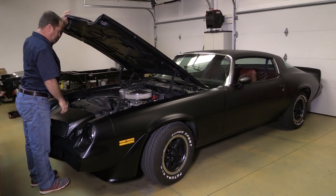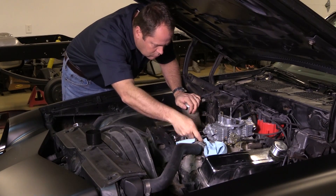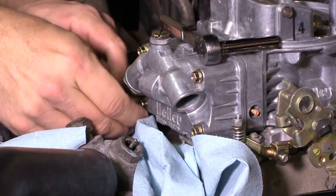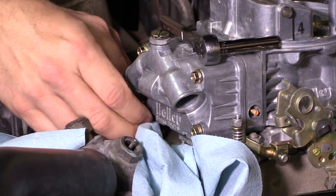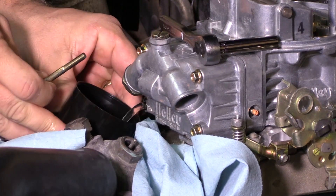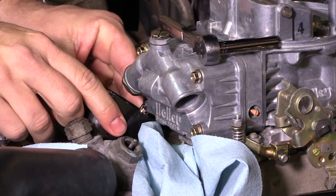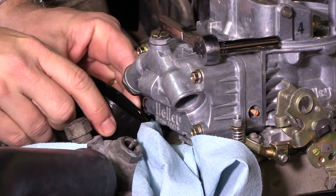Tuning a carburetor isn't difficult, and although there are several things you can do to dial in your carb, changing the jets has the biggest effect on overall performance. On a Holley carb, changing the jets is quite easy. The first step is to drain the fuel bowls. The easiest way to do this is to carefully pull one of the lower bolts holding the fuel bowl in place and allow the fuel to drain out into a cup. The lid off a can of spray paint is practically perfect for the job.